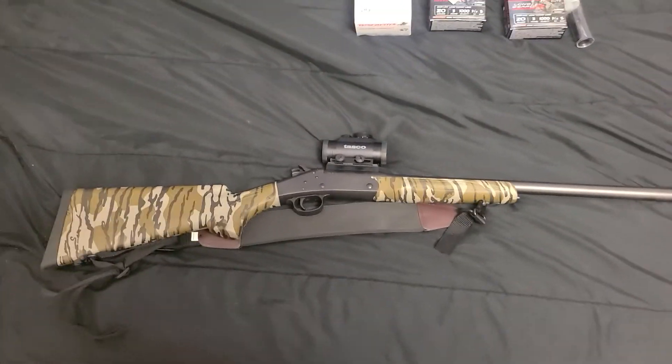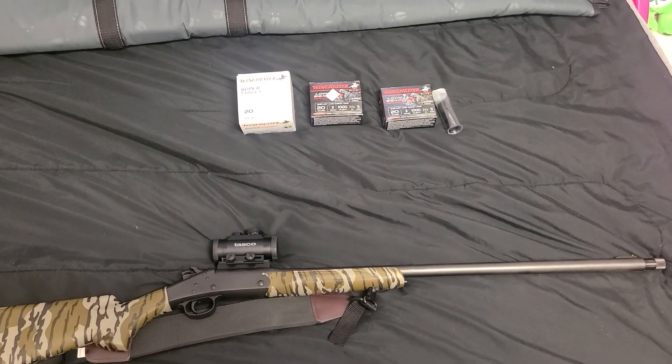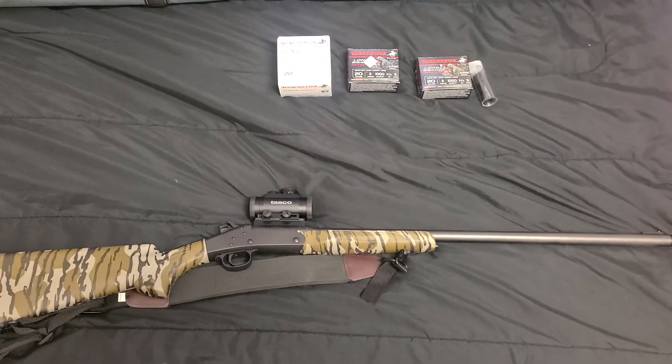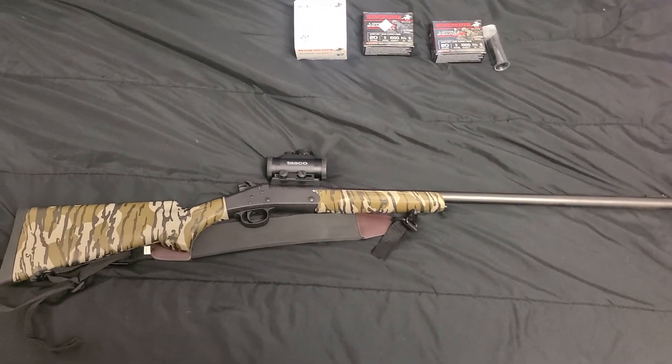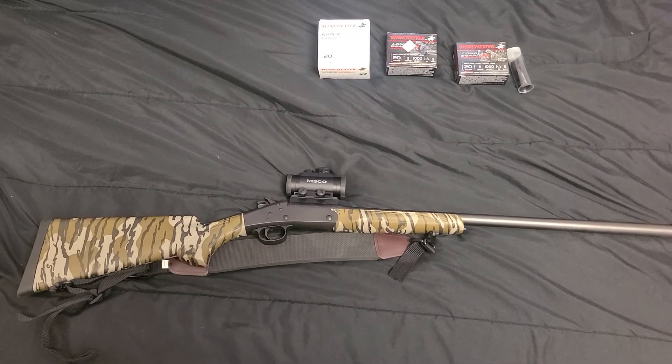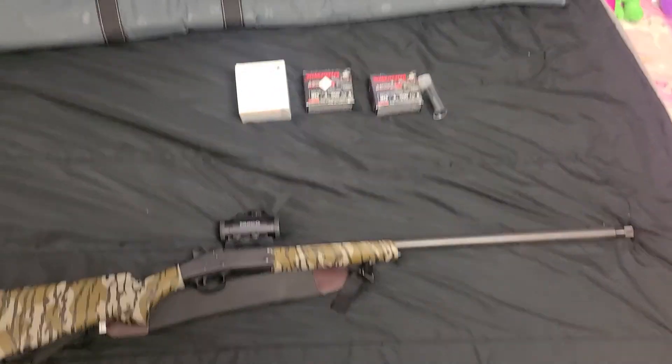This gun is really light and fun to shoot — no recoil even with the turkey loads, which is unbelievable, especially considering it's a single-barrel break-action shotgun. I'll try to post a video of us shooting it and get the pattern results for you guys, and I appreciate you watching.